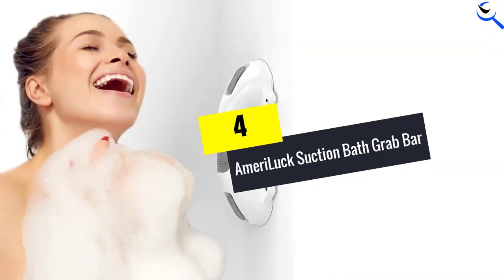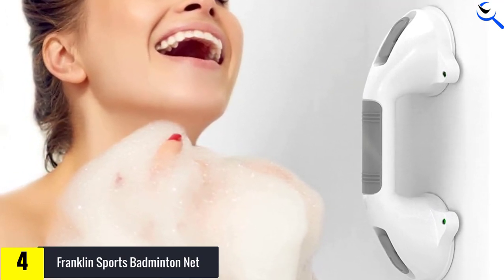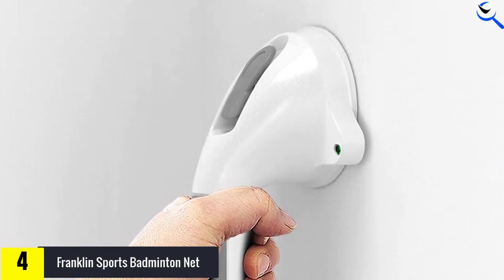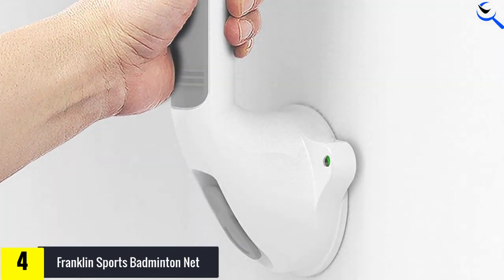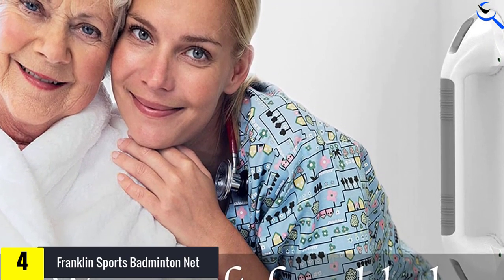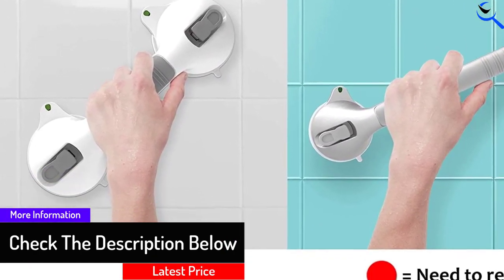Moving on at number 4, we have the Merry Luck Suction Bath Grab Bar. The Merry Luck Bath and Shower Suction Grab Grip Bar is an incredible value at under $15. If you need an affordable bath or shower bar but don't have a lot to spend, this one is easy on anyone's budget. The installation is easy — tabs flip into place and the grab bar suctions to your tub. What we particularly love about this bar is the green indicator for safety. When the bar is not securely attached, the color window will be red. When the grip securely adheres to the wall or tiles, the color window will flip to green. The suction cups require a non-porous surface such as tile — do not install over seams or grout. This is an excellent option particularly for smaller stall-style showers or tubs, as the bar is a bit more compact than some competitors.